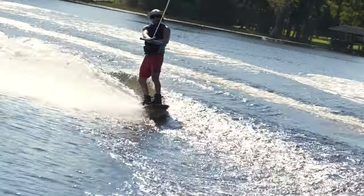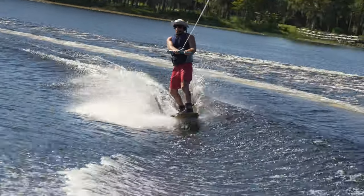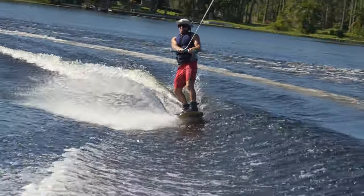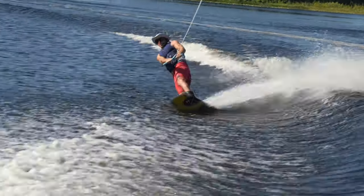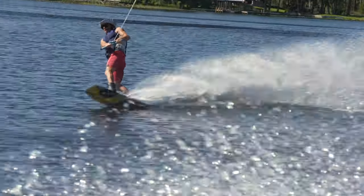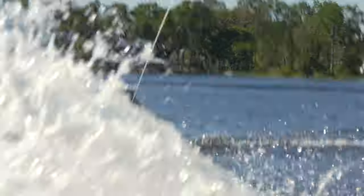I'm going to stand next to the wake like I'm getting ready to do a wake jump. Rusty's going to cut out of the way just before I get there. I'm starting here. As the boat straightens out, this is a time where I can start to cut out like I'm going to do a wake jump. I'm going to hold out here just a little bit, and then I'm going to go in for the third with my eyes on it.